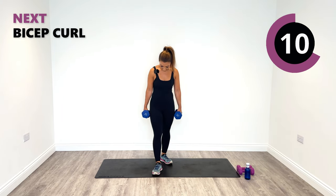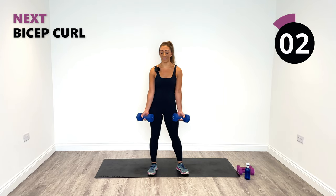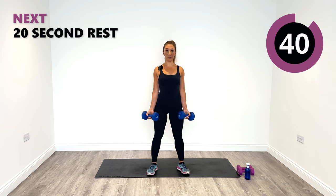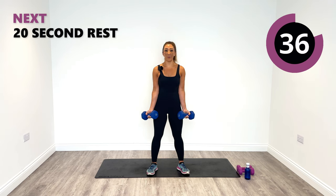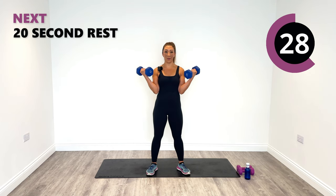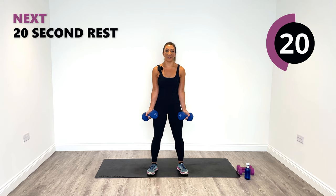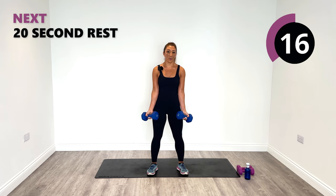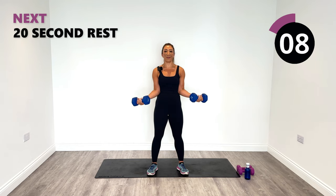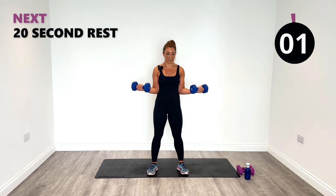Now it's bicep time. I'm going to use heavier weights because I want to pump up my biceps and give them more shape and definition. Squeeze up and then all the way down. Make sure your chest is proud and you're not moving any other part of your body. Plug the elbows in and rise up, lengthen all the way down. Keep the knees soft. Just keep smiling — smile your way through knowing what the gains are. Last one and relax.